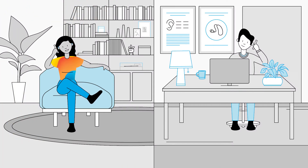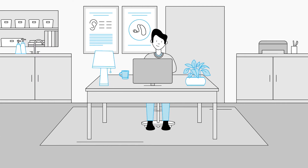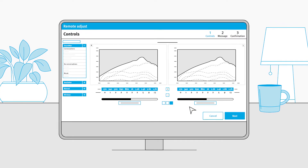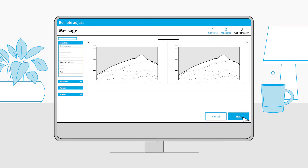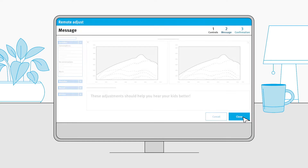Set up a quick call or even an email to learn about what adjustments are needed. Then, when it's convenient for you, simply start a Remote Adjust session in TrueFit fitting software. You can make unique gain offset changes for each program available on the hearing instruments in the automatic, manual, and wireless streaming programs. Once the adjustment is ready, write your client a message and send it off.